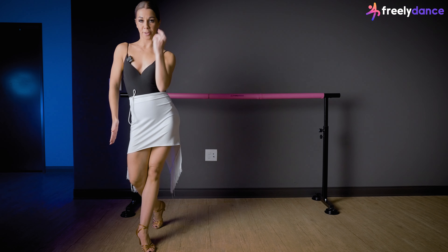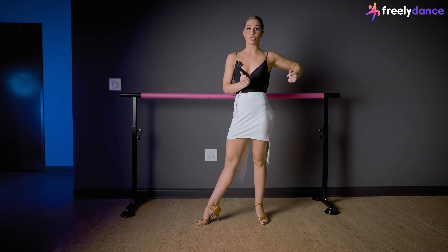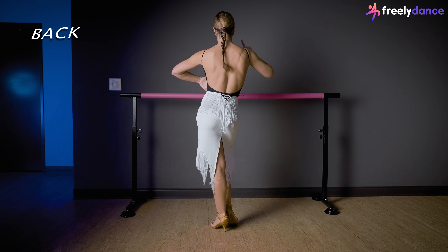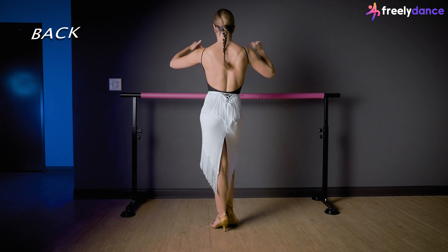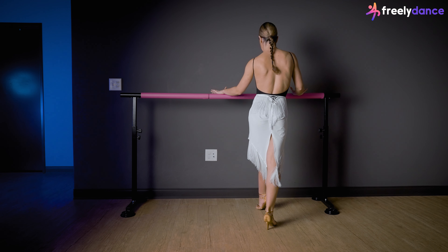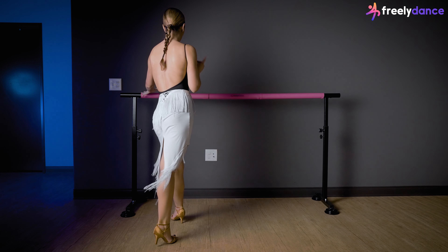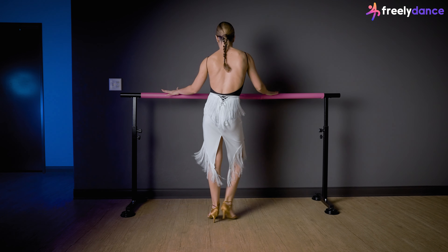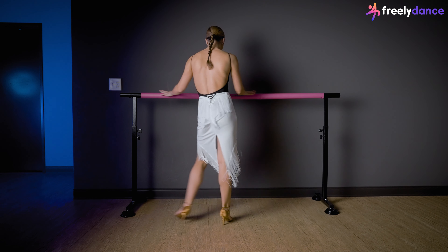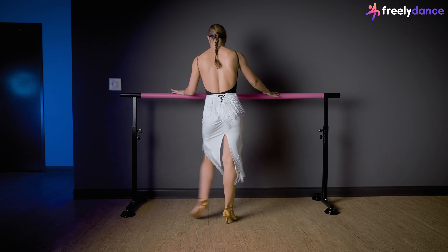One and two, straighten the knee back, three and cha-cha. Let's do it together — I'm going to turn my spine to you so you can follow. We go to the side first on count one: one and two and three and cha-cha, one and two, three and cha-cha, one and two and three four and one and two and three and cha-cha one.